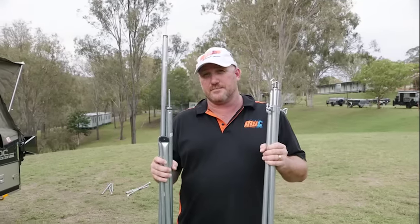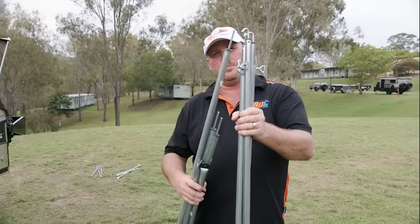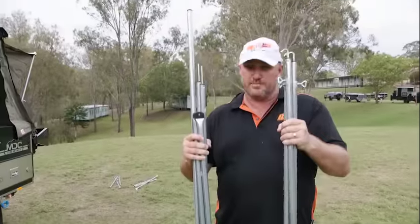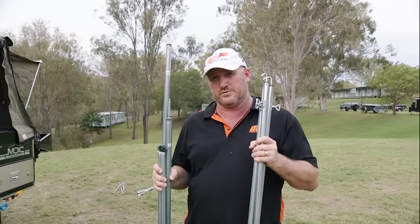We're about to put the annex up now — simple annex to put up. You've got eight poles in total: three roof poles, definable by the hooks on one end and the flat end on the other. Then you've got two spreader poles which are flat on both ends, and three uprights with sprigs on the top. I'll go through which one's which as we do it.